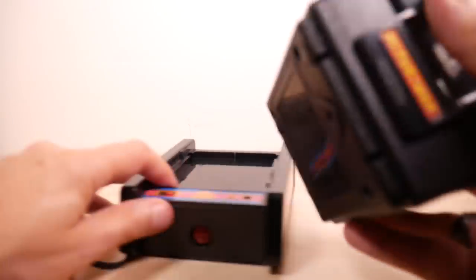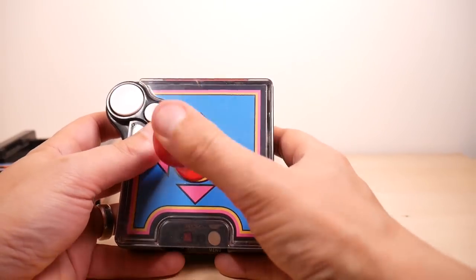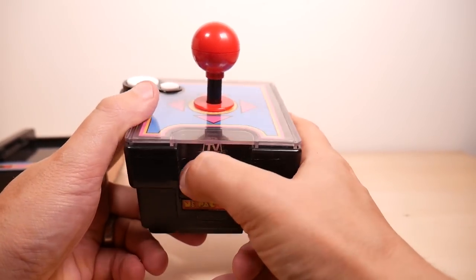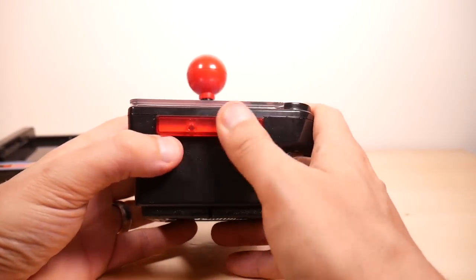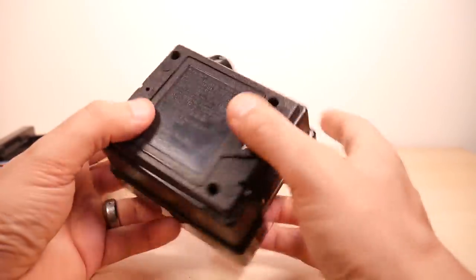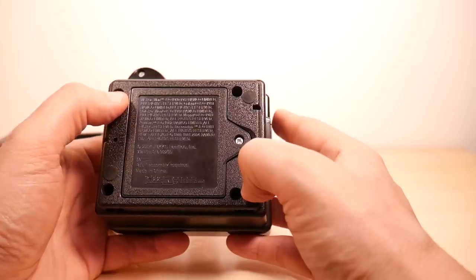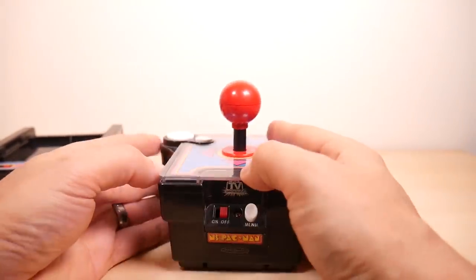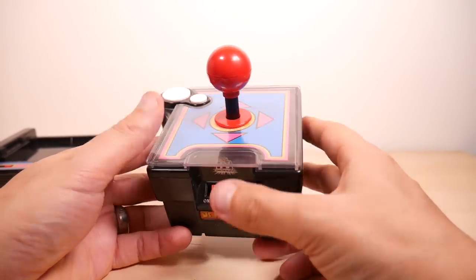Let's take it off of its little mount and take a closer look. We've got two buttons and a joystick. It does feel fine — no problems with it. You've got a menu button here. You've got an on-off. There's the receiver or transmitter. It does look and feel nice, as the original Ms. Pac-Man one did. It's really quite nice.